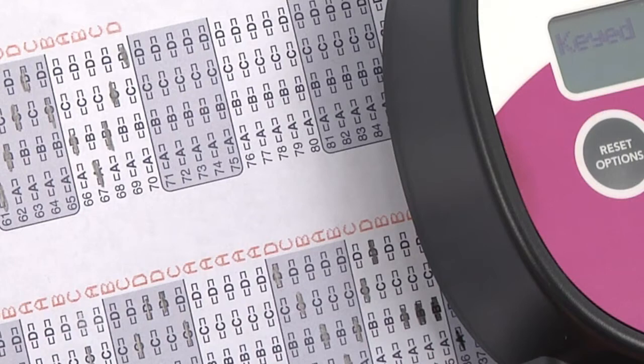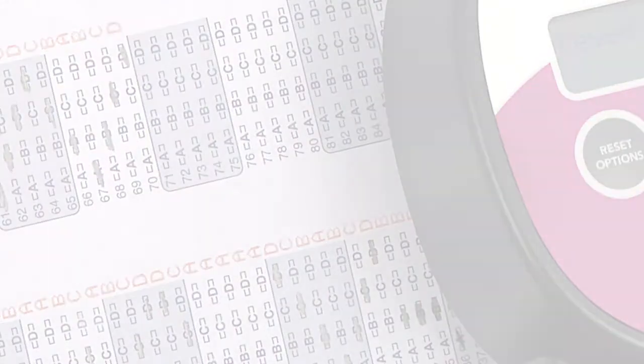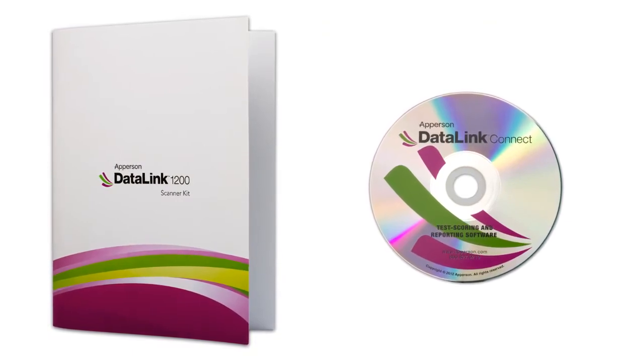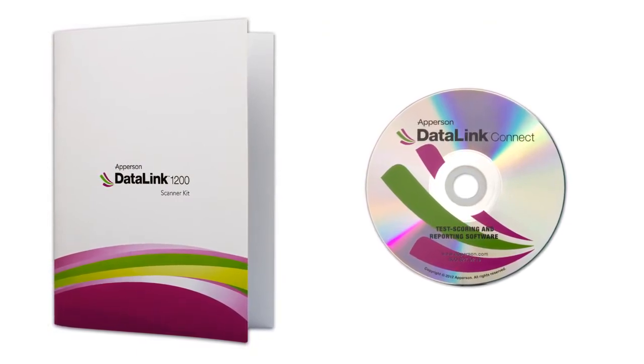If you are experiencing printing problems, please view the online tutorial on troubleshooting ink problems. Now that we have installed the ink cartridges and tested the printing, there's only one more feature we need to activate and that's the DataLink Connect software.